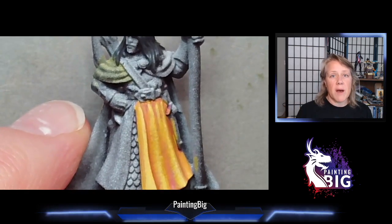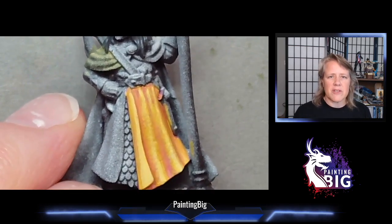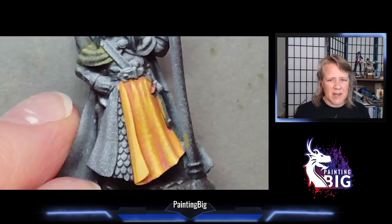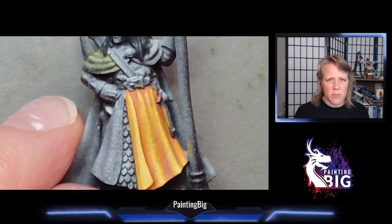Glazing is really versatile. Let me go over a couple of notes before we end this video. Light colors can be very difficult to glaze with. When you're starting out with glazes, try to stick to mid-tones and dark tones — they tend to be more translucent naturally and they won't fight you as much.